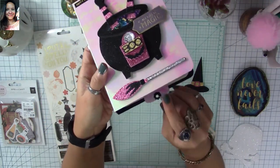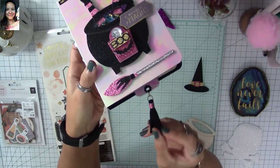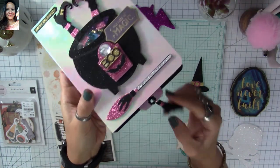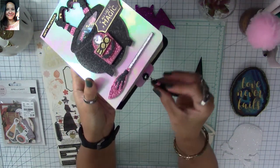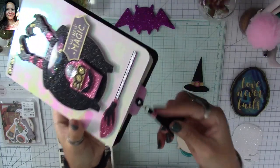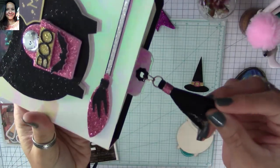You can see there's a little tab and a tassel on the folio. I used glitter paper throughout — black glitter paper and hot pink — and added a little tassel as well.